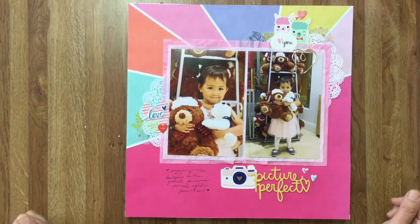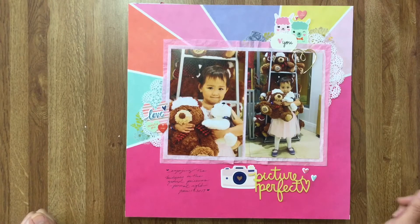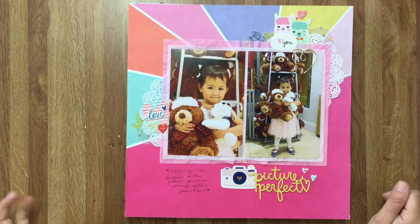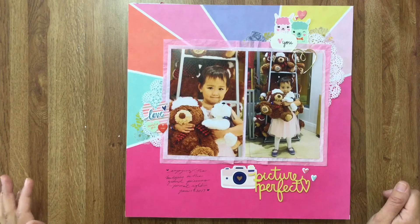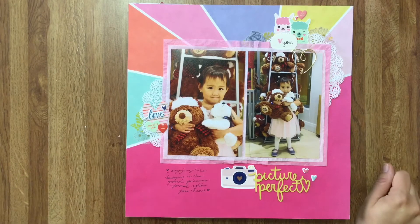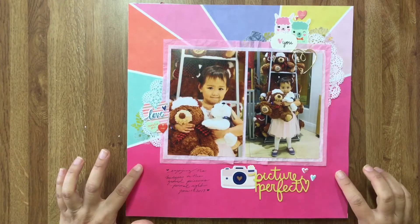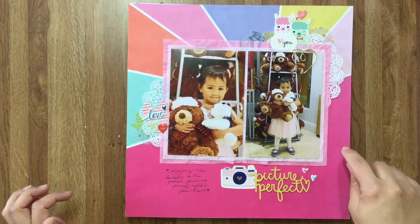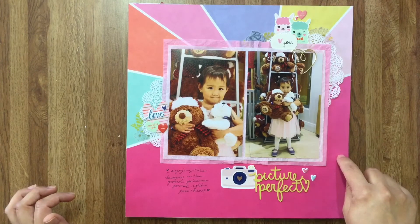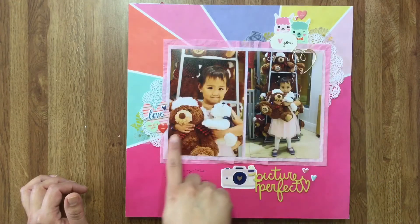Hey everyone, I have a little layout share today. These are the layouts from the end of December and January. This one has a mix of everything — this is Pink Paisley, pink paisley crepe paper, Main Squeeze, Dear Lissy.